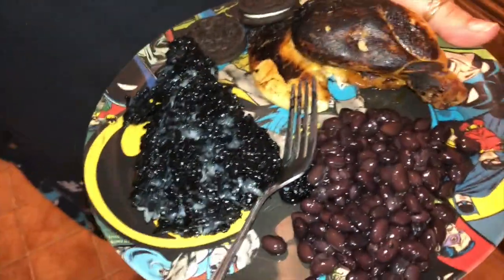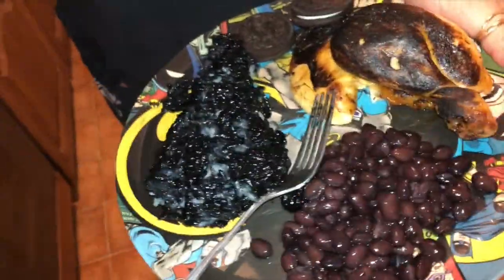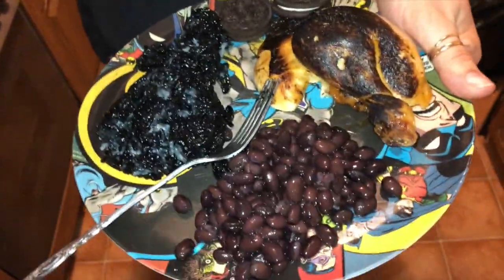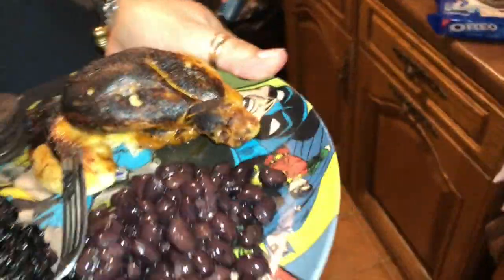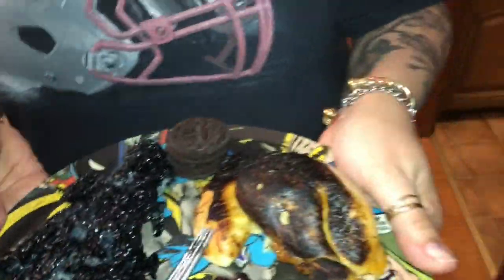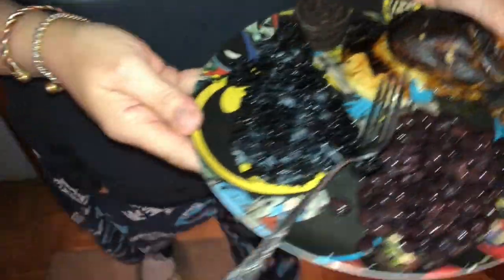This is Rappy Pappy's dinner — he has some black beans, watch his teeth get all black, some blackened chicken, some black rice, and for dessert some Oreo cookies. Let's go feed him some dinner. That rice looks good. You got to keep the camera this way. Dinner's coming! You ready? Come on!